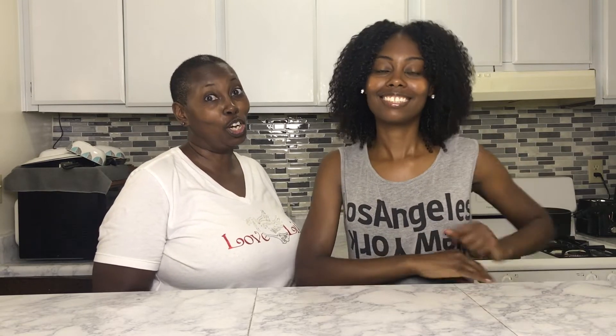To get started, we're going to sauté our mushrooms in a little bit of oil, salt, and pepper.